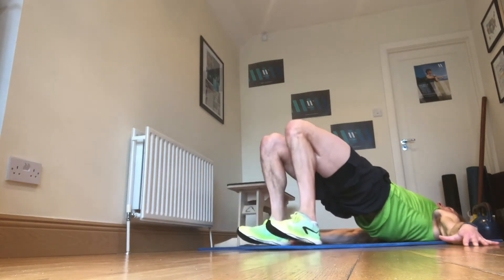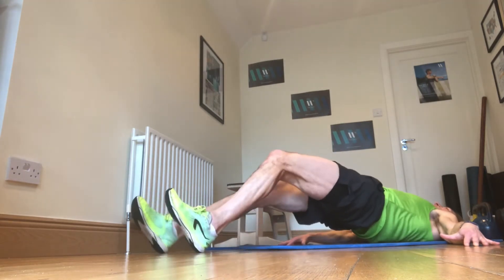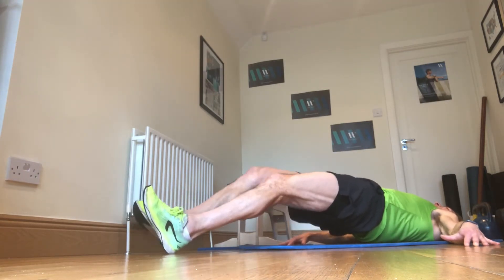As you get a little bit better, you can walk out a little bit further so your legs are almost, or they do get to, a straight legged position. Yet your bum does not touch the floor.